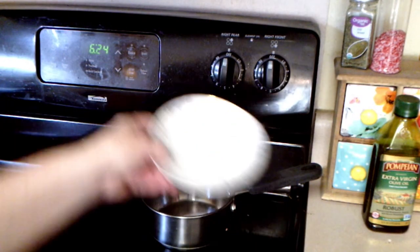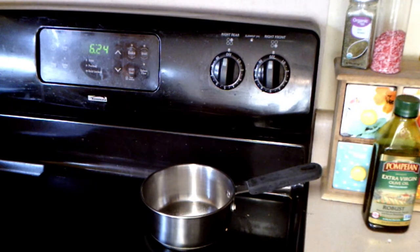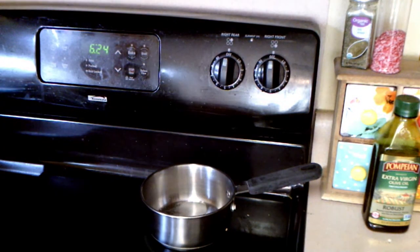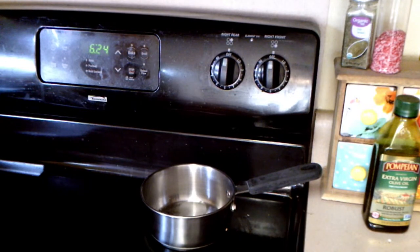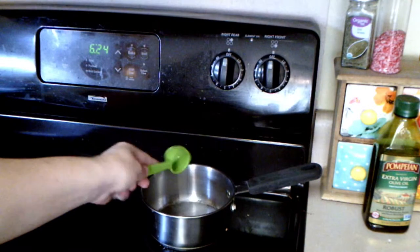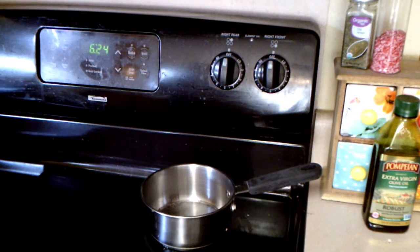The simple syrup is very easy. You just combine two teaspoons of water and two teaspoons of granulated sugar, and you put it in a saucepan over medium heat. It took just a couple of minutes for it to dissolve into a syrup-like liquid. Afterwards, remove from heat and let it cool for five minutes.